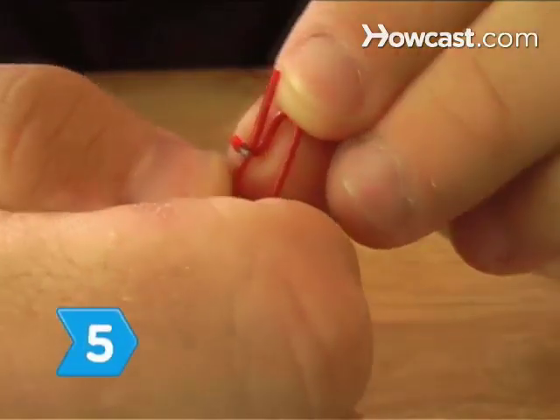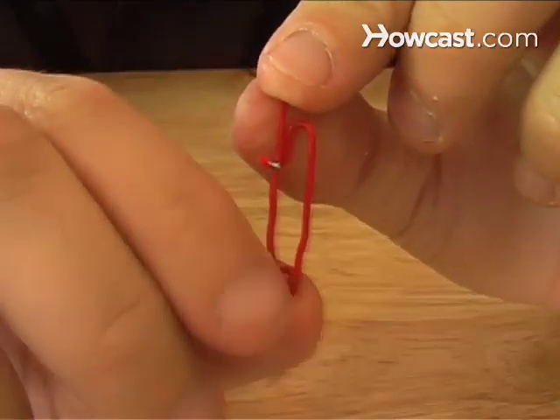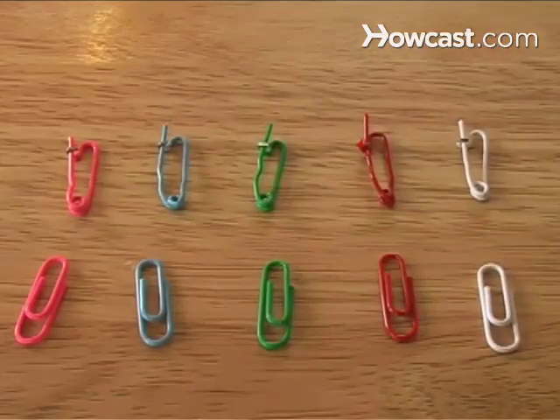Step 5. Tuck the long, straight end of the paperclip under the clasp. Make sure you leave enough tension on the spring that the needle presses into the clasp.